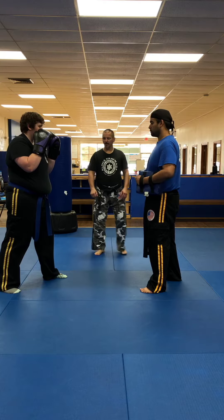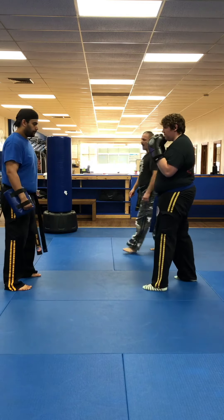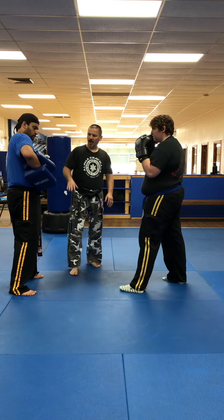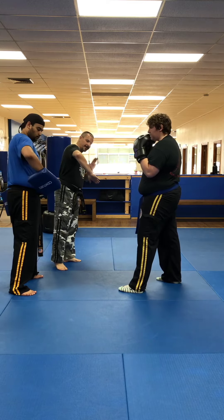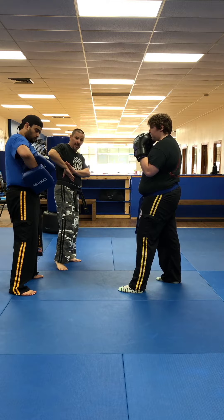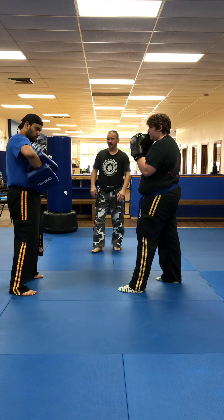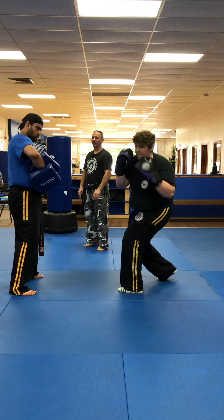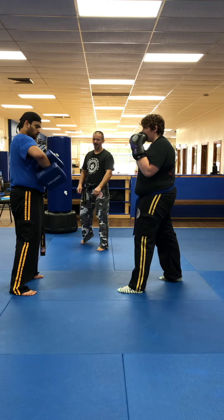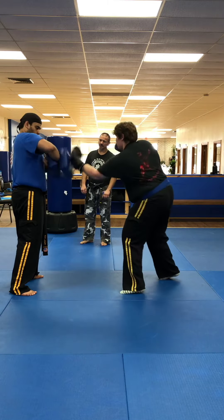Next one is going to be the liver shot. Switch sides. The liver shot is an upper diagonal hook to the body. The liver is located on the right side of the body. Notice how Sensei Riley's holding the pads — right hand here, left hand behind it. You may not want to put this on your body if your child hits really hard. Senpai Gabby loads, fires the upper diagonal hook to the pads, resets, and comes back to her original fighting stance.